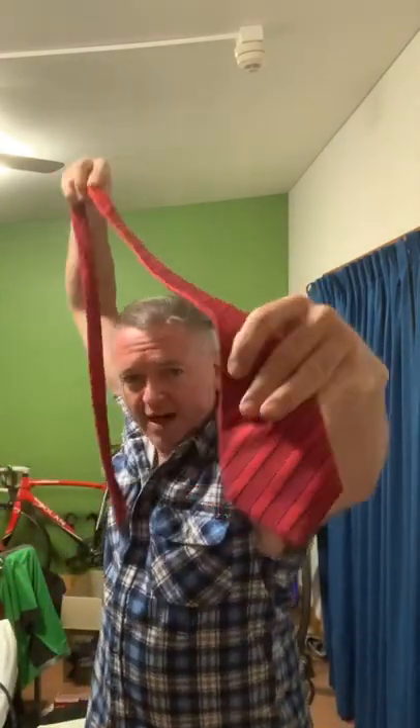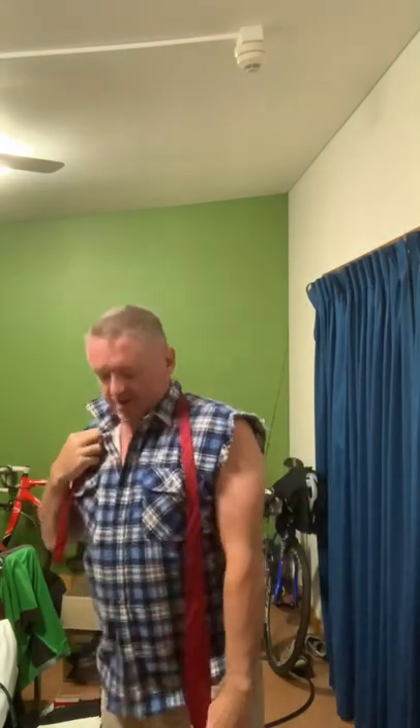Hey, Adam here with a left-handed Full Windsor knot. Grab the broad part of your tie in your left hand, hold it down pretty much as far as it'll go on your thigh. Cross the long part over the short part, round the back and through the V, pull it down tight.